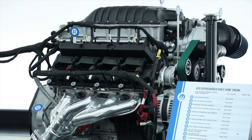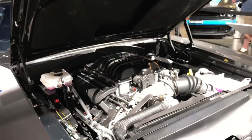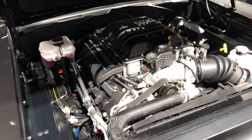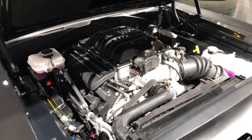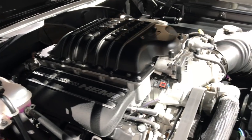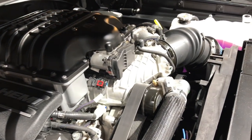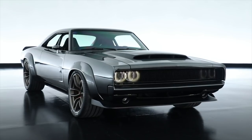It's a 426 cubic inch aluminum block engine. Our Demon product uses a cast iron block, so there's a significant weight reduction using this block. There's also a three-liter supercharger — the Demon runs a 2.7 — so this is a step up.